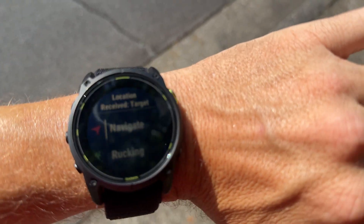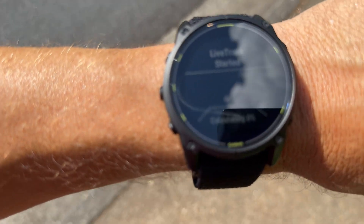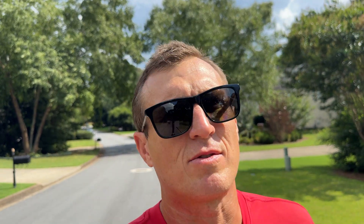Then you just press Start as usual and off you go. When you look down at your watch it will say go right, go left, and it'll show the little line that you're supposed to follow.